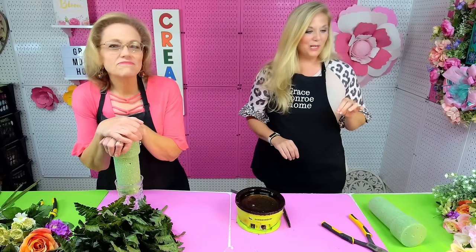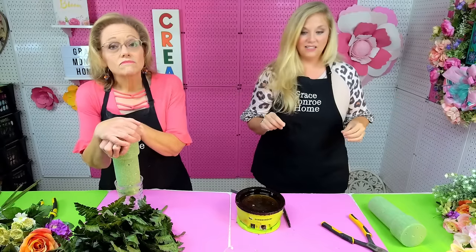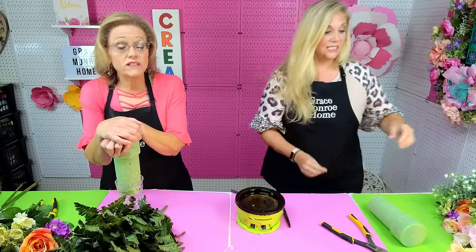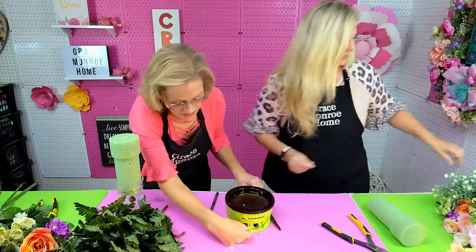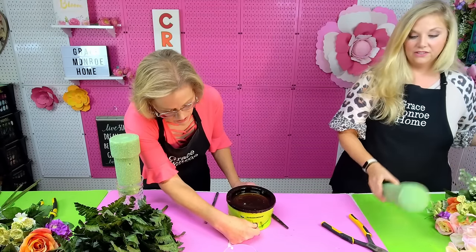If you know somebody who may like to see this video or learn how to make this arrangement, definitely share it. The glue gun is smoking just a little bit — I just cut it down so it'll take a minute to get cool enough to quit smoking, but it will in a minute.